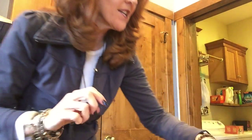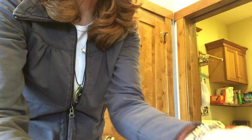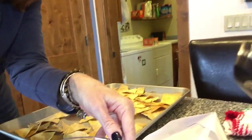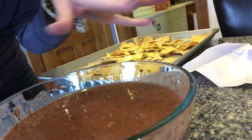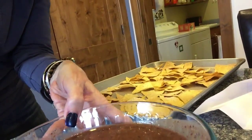Okay, it's done. Here is the bean dip — I put it in a bowl. If you want to make it a little thicker, drain the liquid out of the beans and the tomatoes and green chilies before blending.